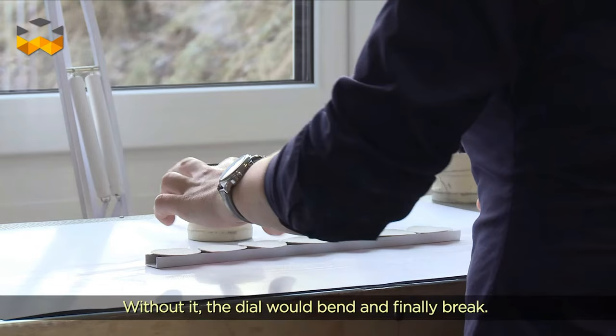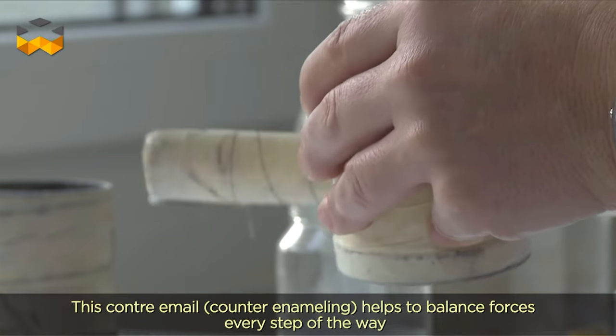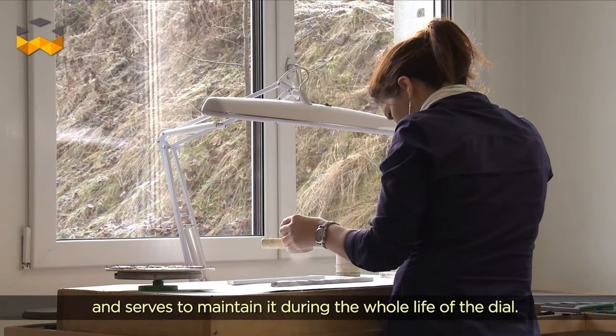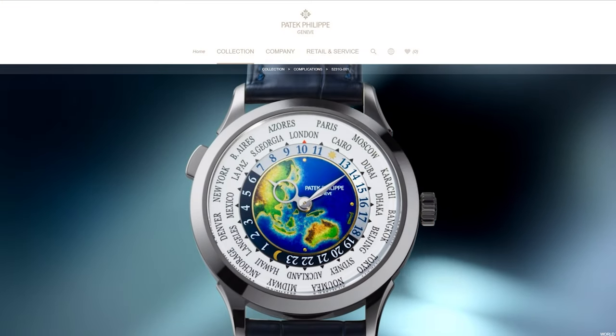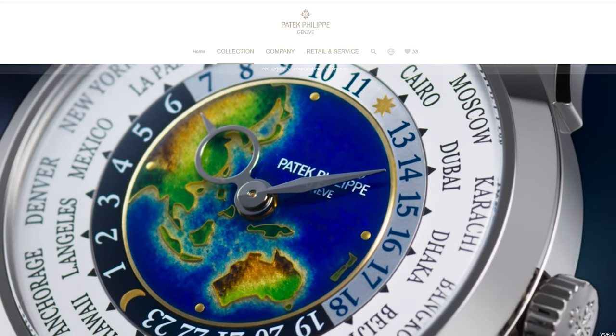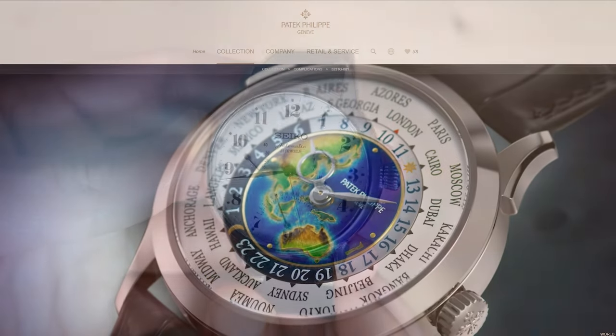Enamel has a smooth glossy finish that is highly durable and resistant to fading. In the case of an enamel dial watch, the powdered glass is applied to a metal disc which is then fired in a kiln at high temperatures. The resulting enamel surface can be colored in a wide range of hues and patterns and is often embellished with hand-painted details or decorative elements such as numerals, markers and subdials.